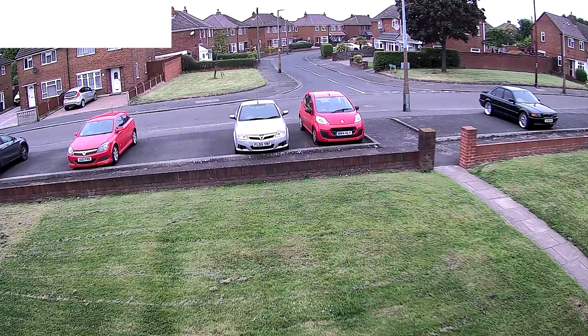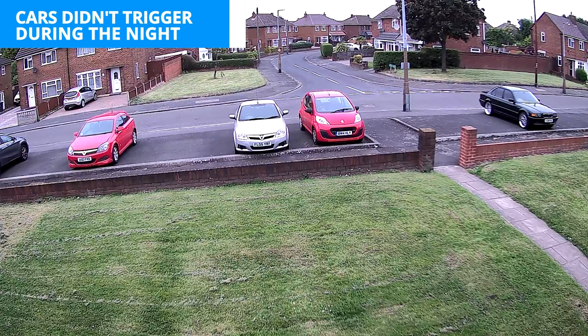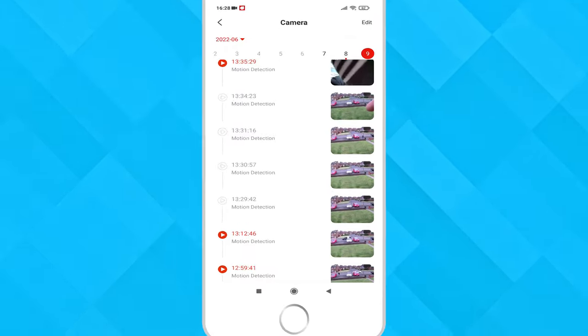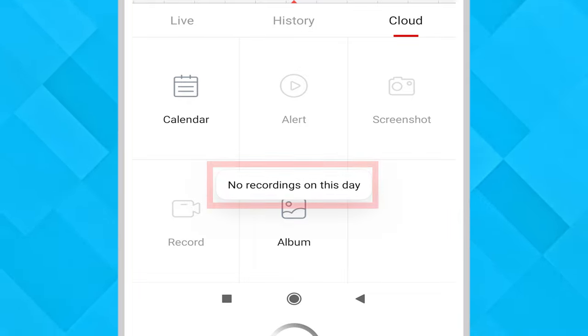Having it installed for a few days it only picked up movement from vehicles on maybe three occasions, so it did do a good job of eliminating those false alarms. The app overall is laid out well, but we did have occasions where we tried to play back footage and it said no recordings on this day.